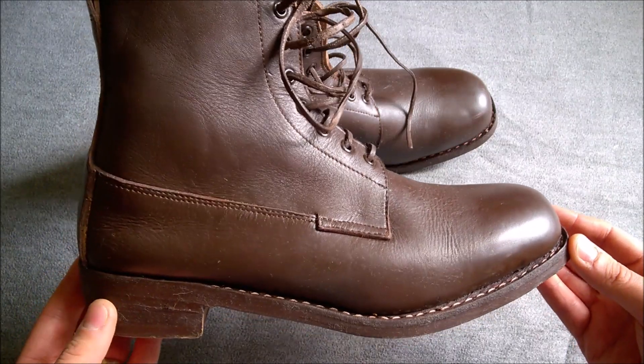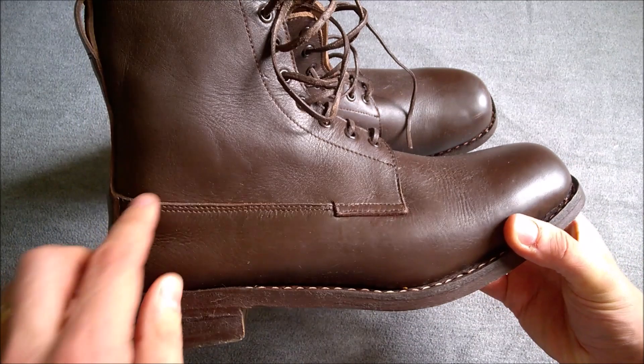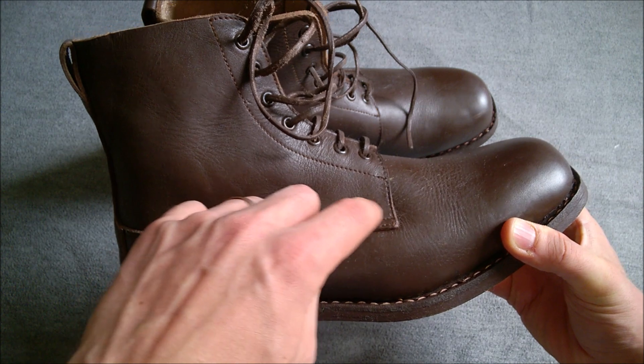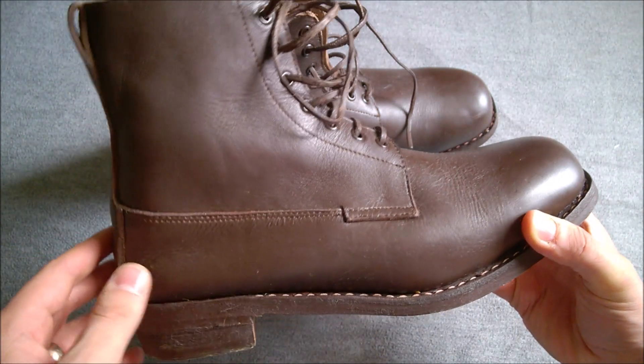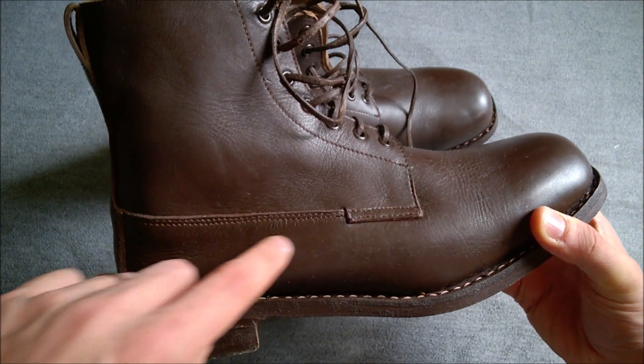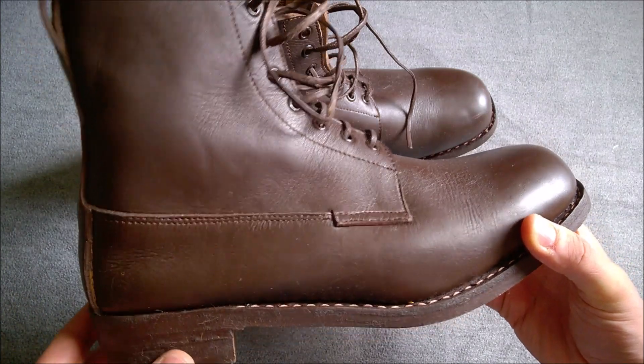The B2 is quite a distinctive boot, also known as the galosh pattern. It has this seam here which reverses at the front, and that piece of reinforcement is where the rivet would appear on the B5 later on. I forget the exact nomenclature for the two parts of the boot, but it's a very distinctive feature — visually distinct and makes the B2 very recognizable.